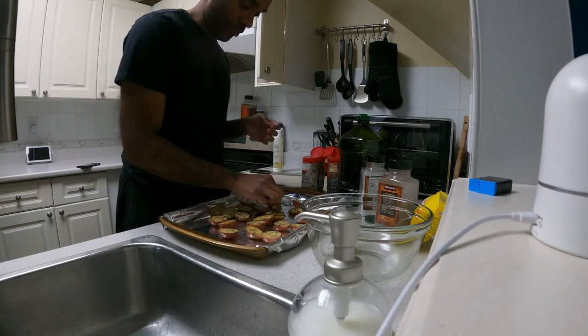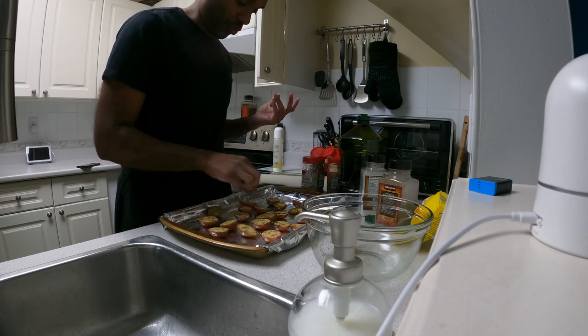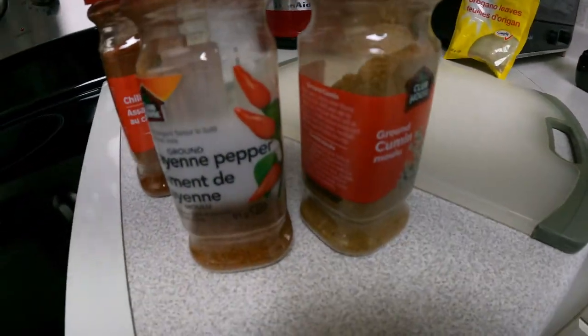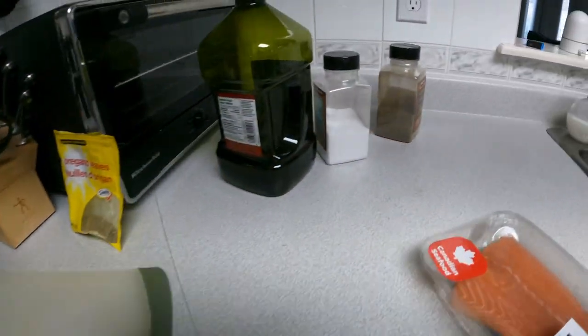I'm going to put this in the oven at probably 375. Now we'll work on the fish. I found the idea online to use a taco seasoning mix on the fish. So I'm just going to use what we have — some cumin, a bit of cayenne pepper, a bit of chili powder, a bit of paprika, and of course salt and pepper.